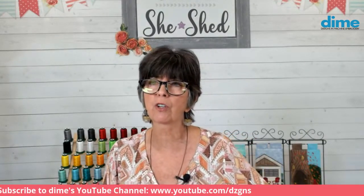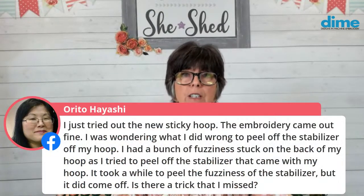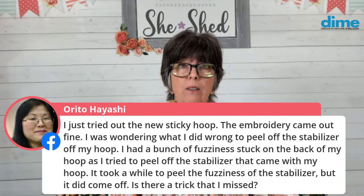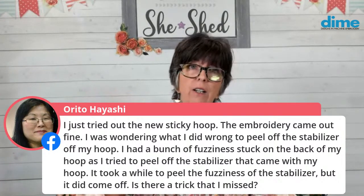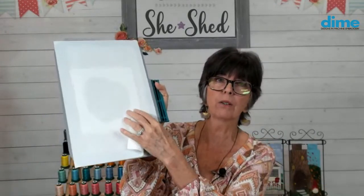Rita just tried out her new sticky hoop - everything came out fine, but she was wondering about peeling off the hoop. She had a bunch of fuzziness stuck on the back as she tried to peel it off. You're going to peel it off and then add another layer - the fuzziness is going to be there. That's actually why we came out with Sticky Hoop, because otherwise you'd have that dilemma on your beautiful monster hoop that you want to use with the magnetic top. We just intend that you will continue to add new stabilizer. Here it ripped cleanly in one spot but not so cleanly up here - and that's okay, you're just going to use another piece of stabilizer and cover it up. That's the main function of the sticky hoop, so I wouldn't worry about that.